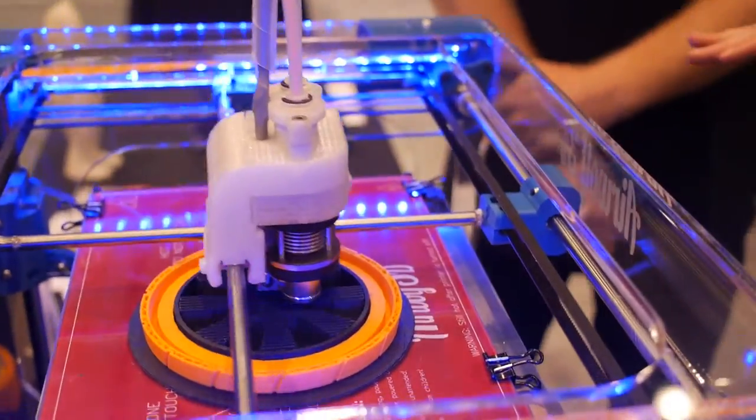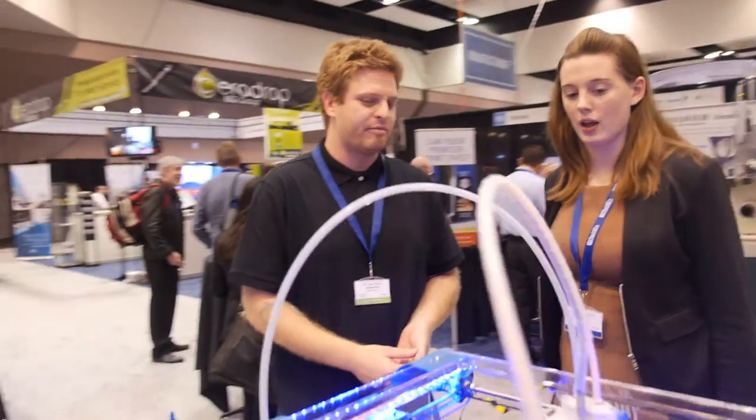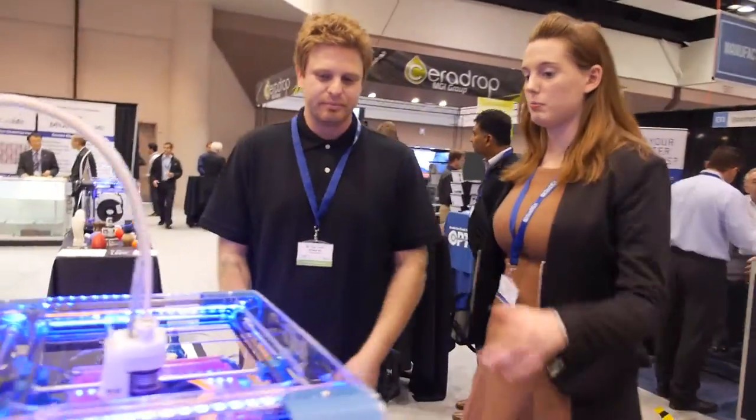Do you have a heated print bed as well? We do, yes — to prevent warping. We're printing straight on glass. We have our own proprietary liquid that goes on the glass called Wolfbite, which prevents any kind of warping and is also heat sensitive. As soon as the part cools, it pops right off with no fighting to get it off the bed. This improves reliability as well as the resolution and overall look of the part.